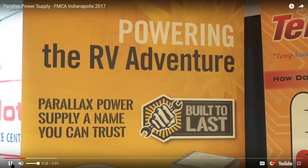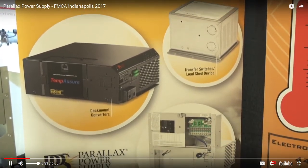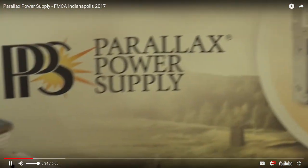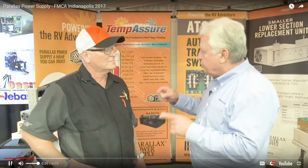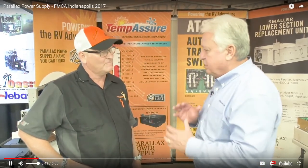So when you plug your coach into park power, we're charging your batteries as you're sitting there and enjoying your day. That brings up a good point. In my seminars, when I talk about battery charging, I also talk about the importance of temperature compensation for the charge of that battery bank. I see you have a new product here.